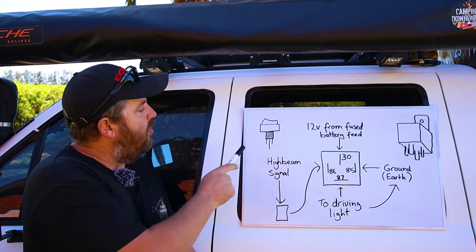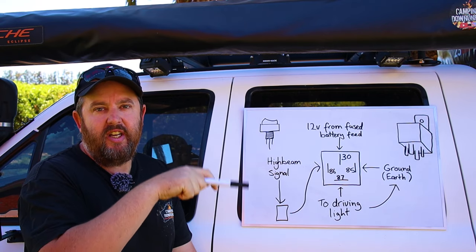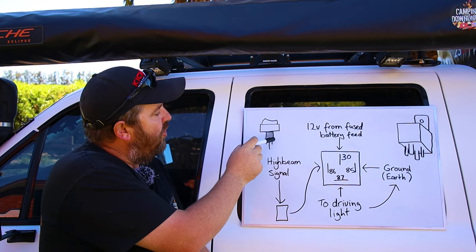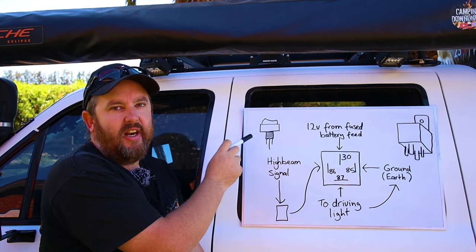The same thing goes if you're using a standard rocker switch. You may have two or three wires at the bottom. If you've got two, that's simply your in and out. But if you've got three, you've usually got a little LED on the switch itself, and the third wire is just your earth — earth that to the body and it'll light up the LED when it detects power.